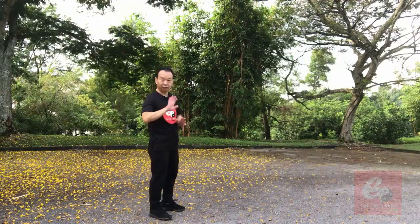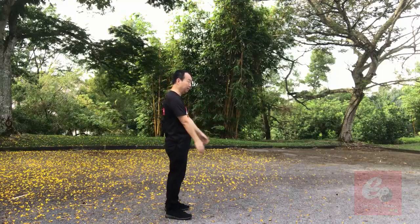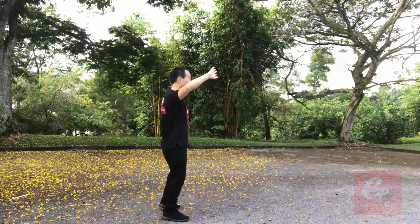This one is quite simple — just four movements. This is the routine direction. After the San Huan Zhang...